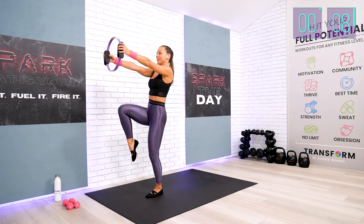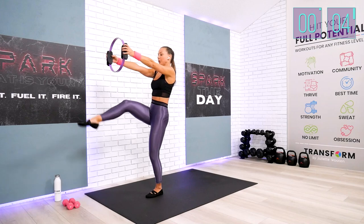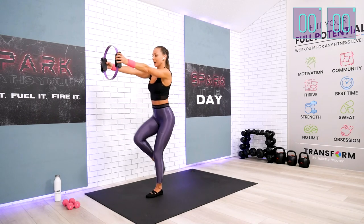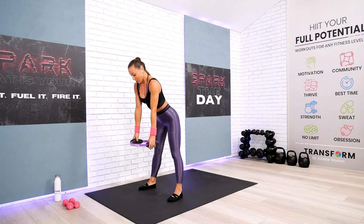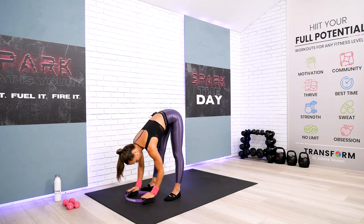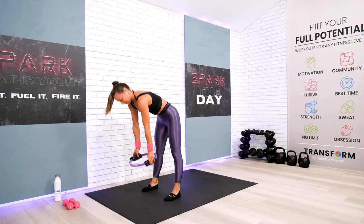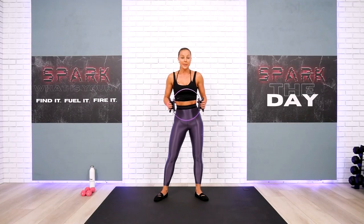Keep your arms extended, all the way. You could use the circle, a little Pilates ball, a light weight, or nothing at all. Come on down, put your circle up front. Relax your head and neck, take a deep breath in, deep breath out, and start to come back up. Your next exercise — take a look at the demo screen.